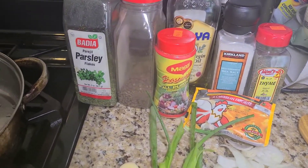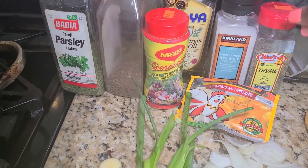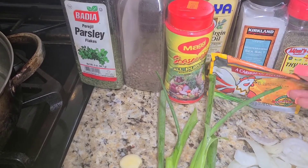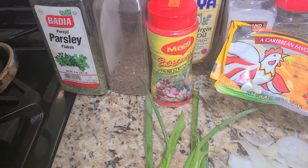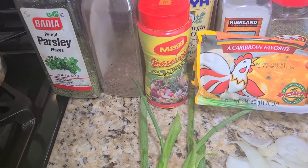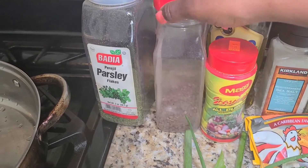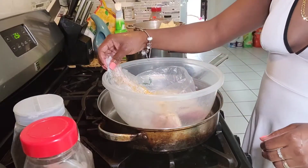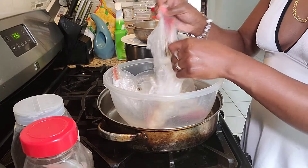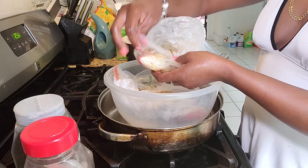For the dry seasoning, I have thyme. I wish I had some fresh thyme, but I don't. Sea salt, this Caribbean favorite cock soup. I would have loved to make it with some fish tea seasoning, but I don't have it, so I'm just going to use that. All-purpose seasoning, olive oil, some pimento seeds, and parsley flakes. I also have three red snappers. They're cleaned already, lightly seasoned, and they were put in the freezer.